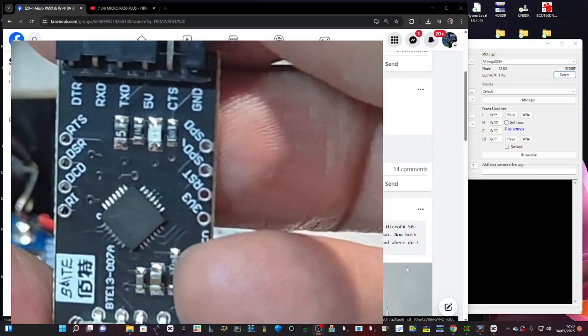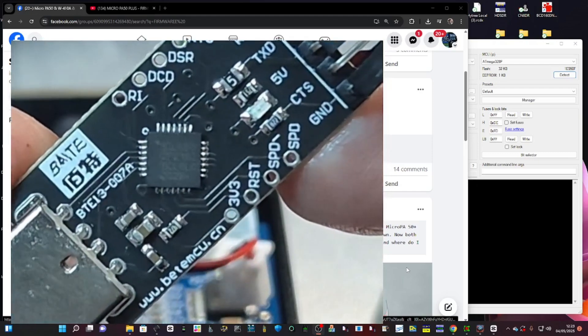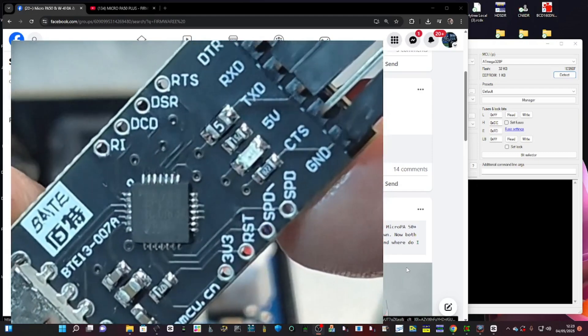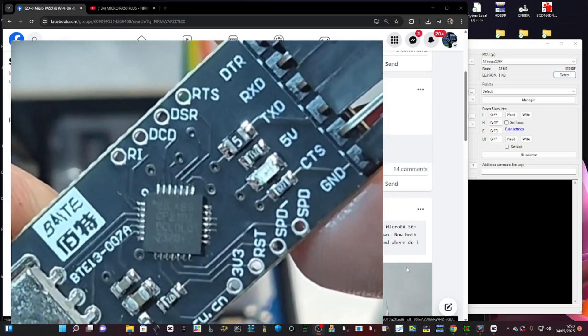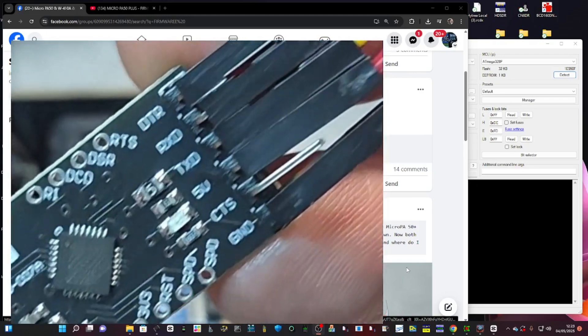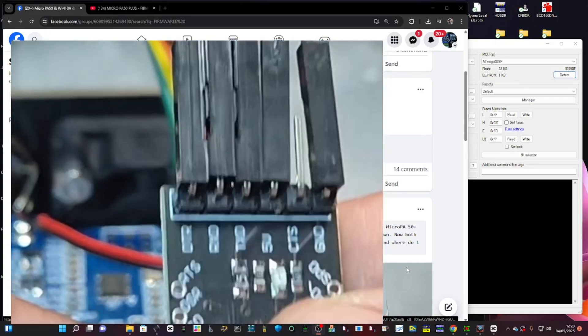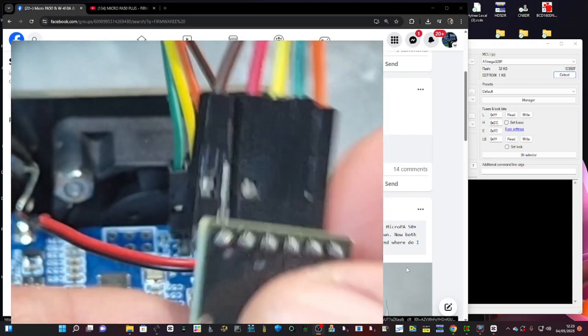I'll put a link in for this adapter as well so you can easily get one. It's a TTL adapter, but it's got that extra pin called DTR. Then you just plug that in — cable-wise, copy my colors.